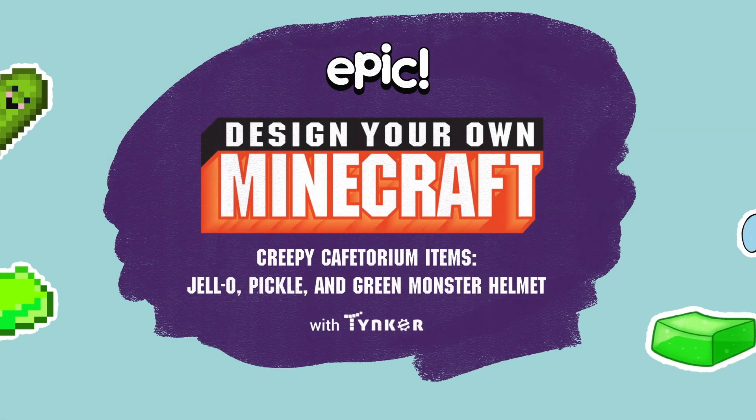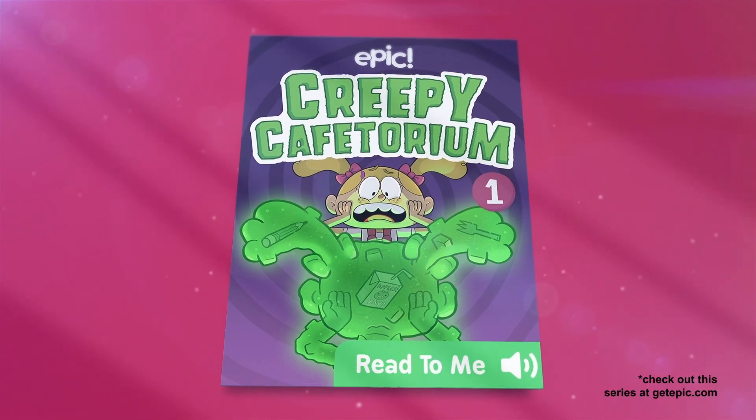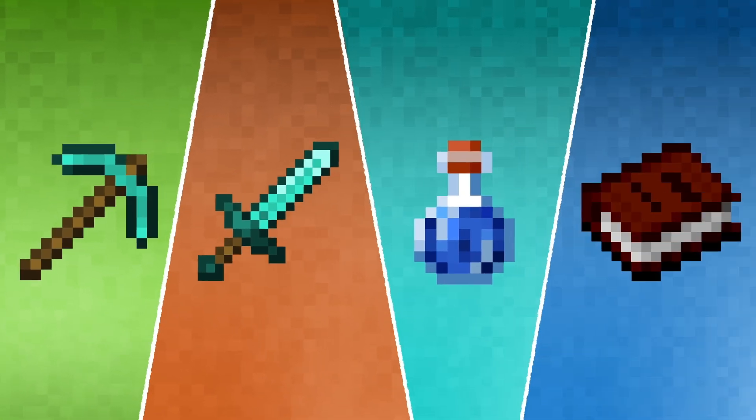Hey kids! Did you know you can make Minecraft items based on your favorite comics? Like those from the hilarious horror book series Creepy Cafetorium from Epic Originals. A Minecraft item is an object the player can hold and use. They come in many shapes and sizes including tools, weapons, potions and more.